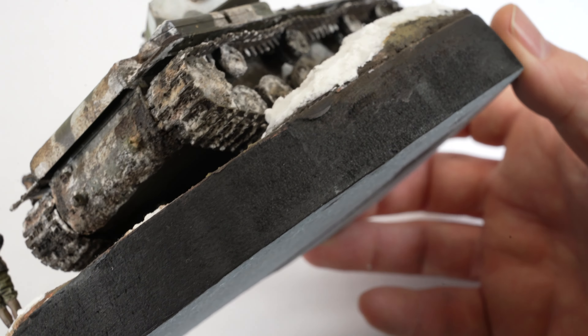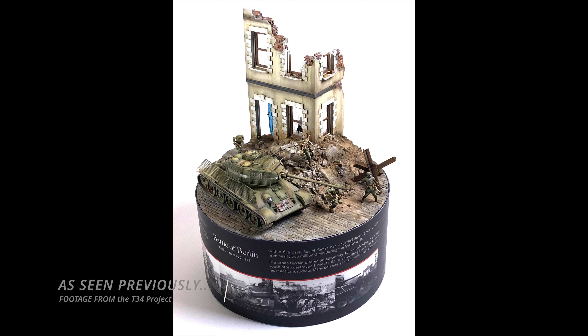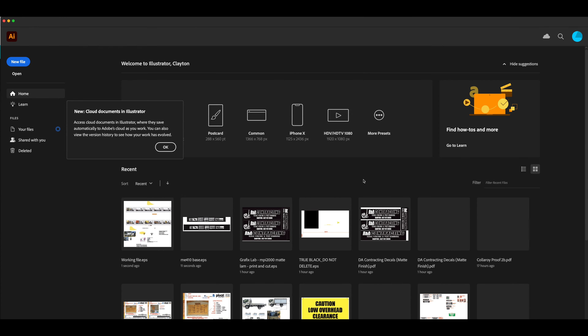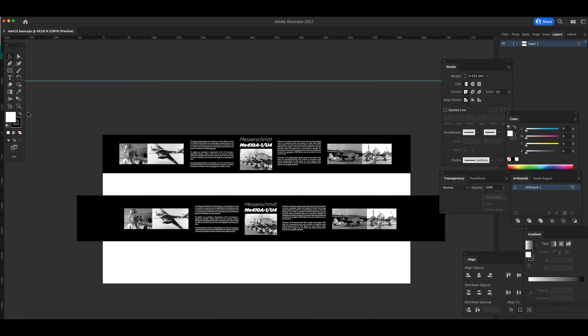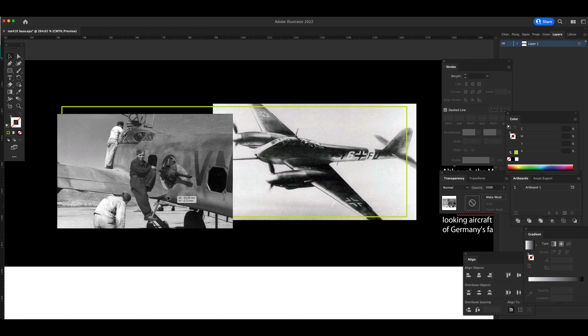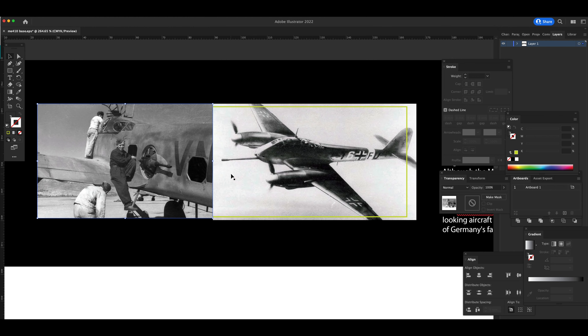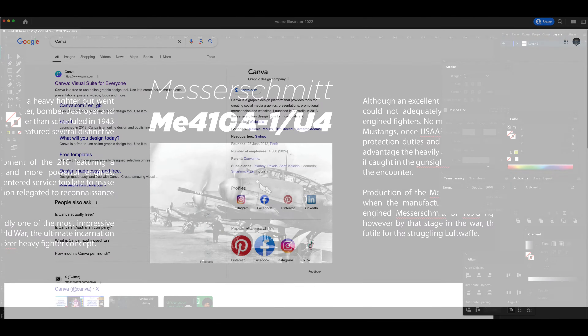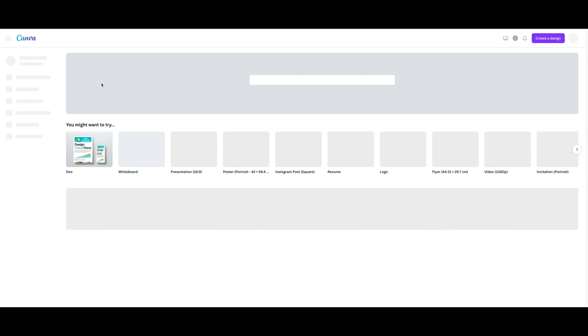I created a diorama earlier this year and the way I presented the graphic base seemed to spark a lot of interest, so I went about creating a similar style for this display. I first designed the graphic elements in Adobe Illustrator using a combination of historical imagery and a small amount of historical text about the aircraft. Illustrator is a professional design package, however there are so many free online options you could use — Canva is one that springs to mind.